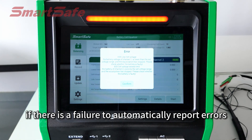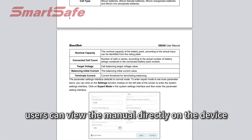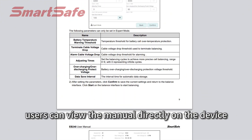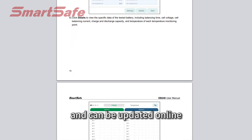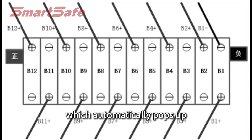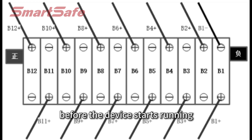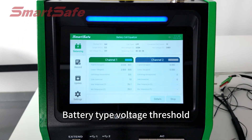If there is a failure, it automatically reports errors. A new electronic manual allows users to view the manual directly on the device with no need for paper manuals, and it can be updated online. A new electronic wiring diagram is added which automatically pops up before the device starts running, prompting the user to check whether the wiring is correct.